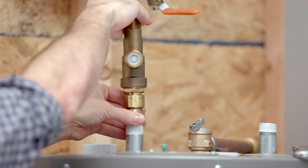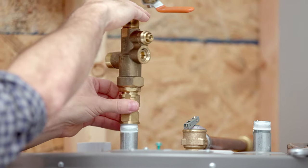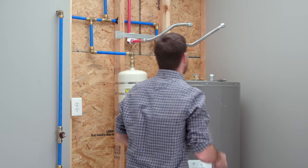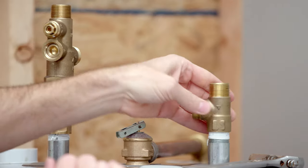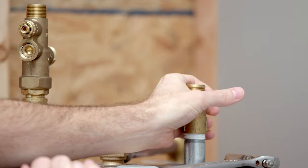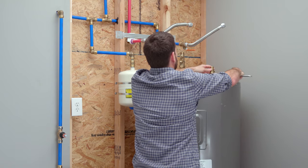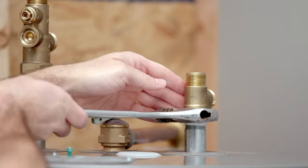Connect the mixing valve with the union connector to the hot water outlet on the water heater. Align as required and tighten. Then, thread the cold water T to the cold water inlet on the water heater. Ensure that both the mixing valve T and the cold water T are facing the back of the water heater to allow easy installation of the mixing hose.